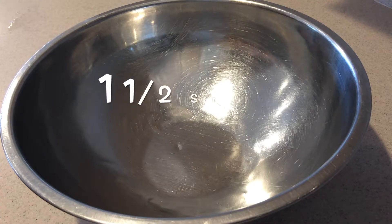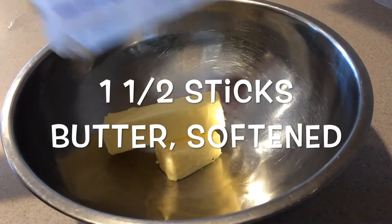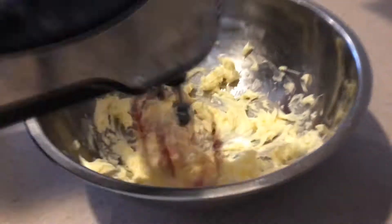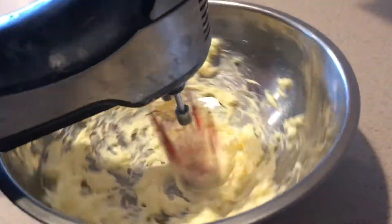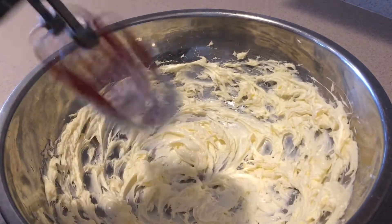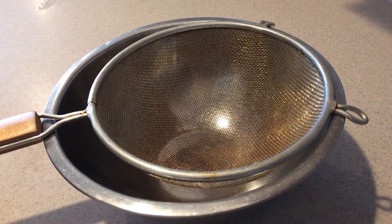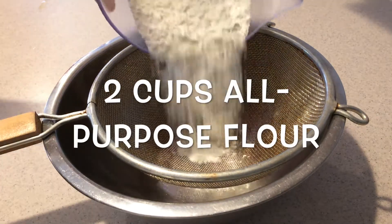Then in a large bowl, add the softened butter and beat it with an electric mixer for about a minute until it becomes smooth. Set it aside for now, and then into a medium bowl, sift in the flour.